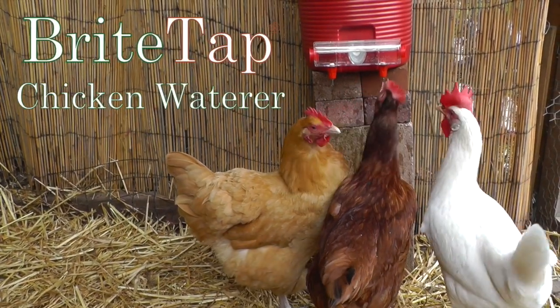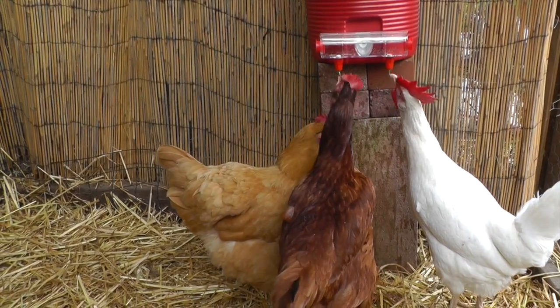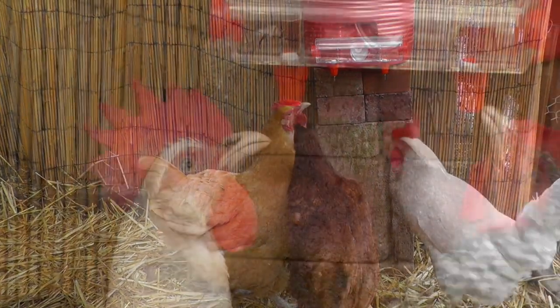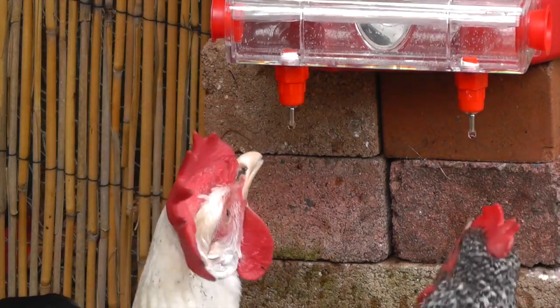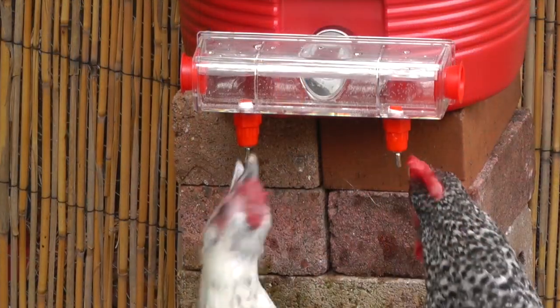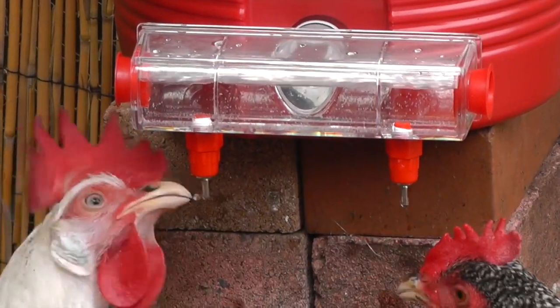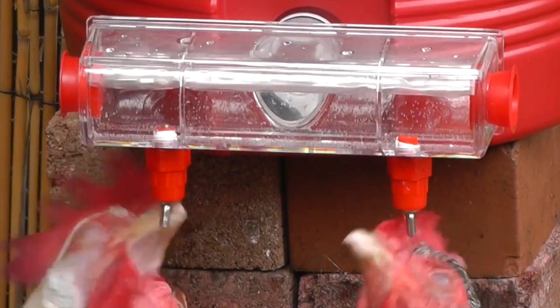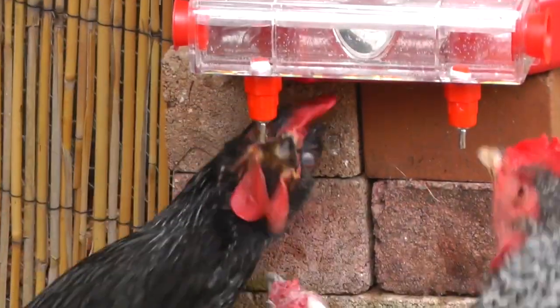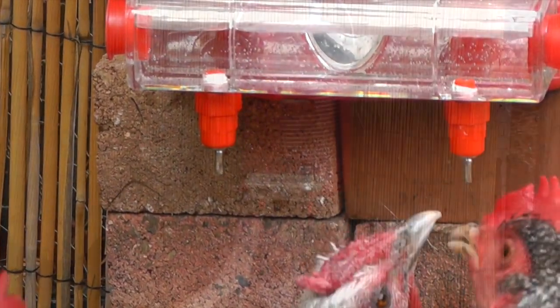But up ahead, your signpost to cleaner water: the BriteTap chicken waterer. The BriteTap waterer is fully covered — chickens drink from special valves so dirt and droppings can't get into the water. Chickens get sparkling clean water, and you get less work. No poop-filled pans for you to touch or wash.